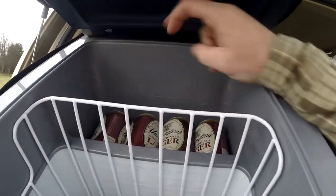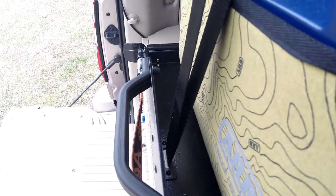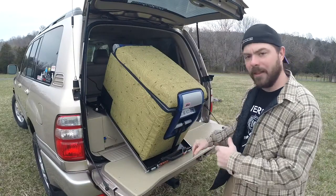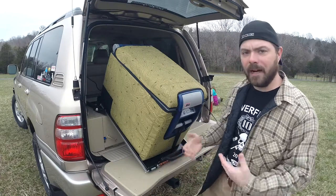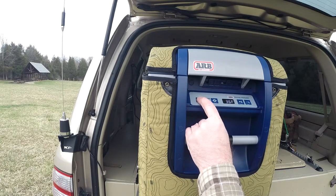It has a single strap that goes through a slot in the front and a slot in the back, comes back, wraps around, and hooks up on the ratchet on the rear. The biggest problem is the way you have to thread it takes a little bit of time. If you want to be pulling this in and out of the vehicle, it's just going to take a minute to get the strap on and off.